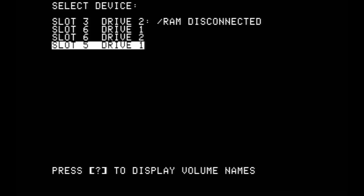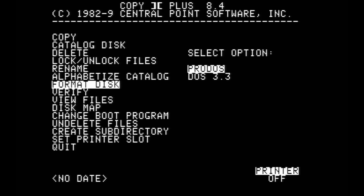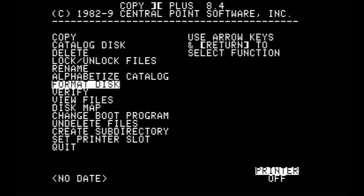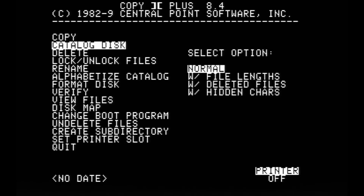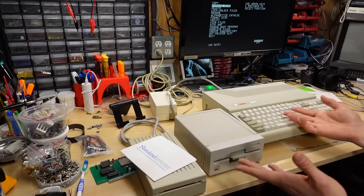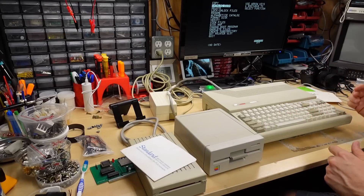Looking at slot 5 drive 1 — IO error. Trying to format it in ProDOS — IO error again, $2D. We'll have to try that once I populate RAM on the RAM card, but it's probably some kind of RAM disk.